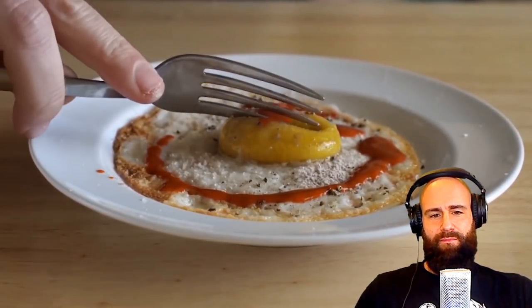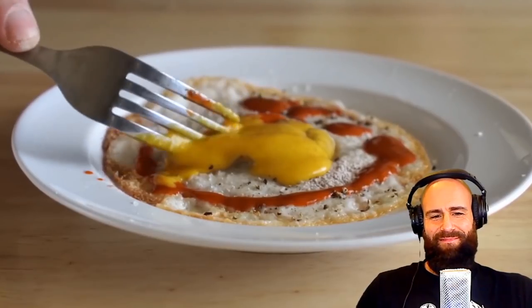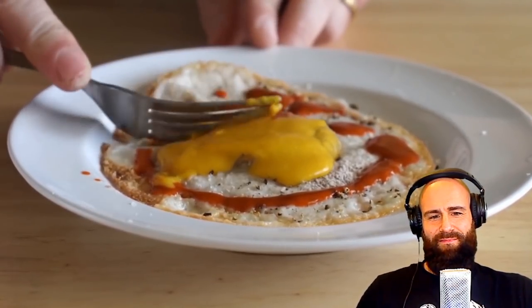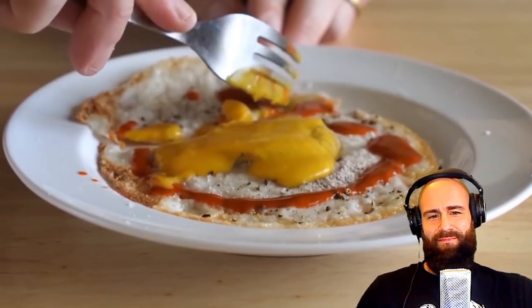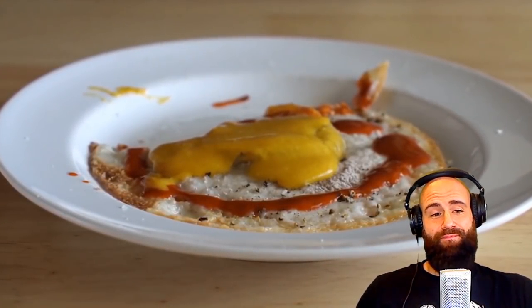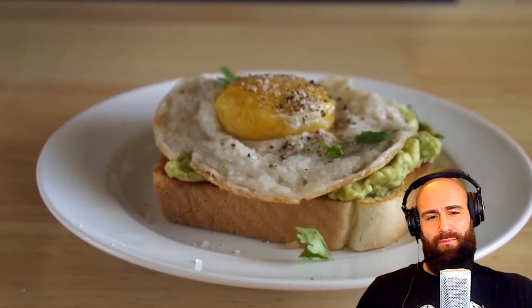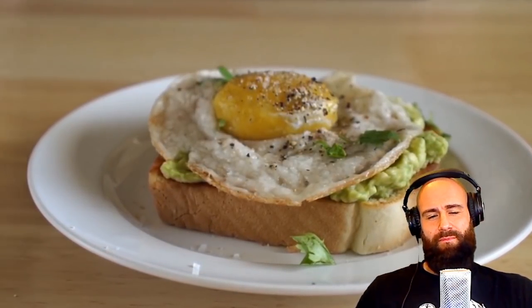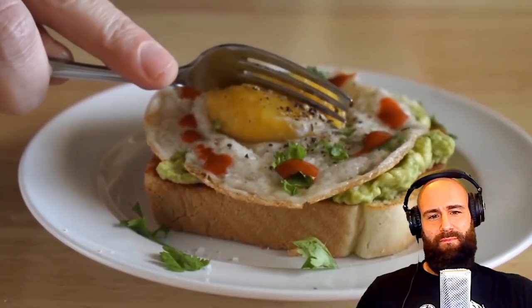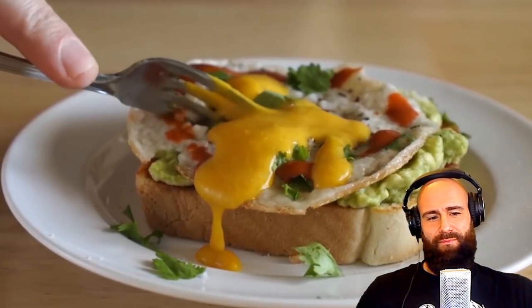And there you go — a vegan fried egg. Is this gonna fool a non-vegan? No, I doubt it. But if you are a fan of fried eggs, this definitely hits all the notes. The contrast of the crispy edges, the soft yolk, and the black salt infusing it with some eggy flavor is just amazing, if you ask me. Just pathetic. And of course this thing is good on its own, but it's even better on some avocado toast.